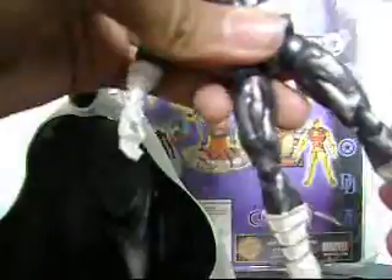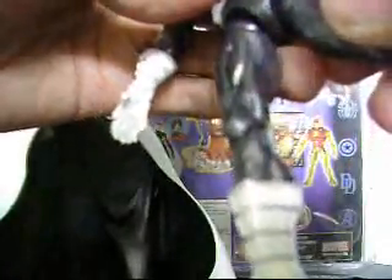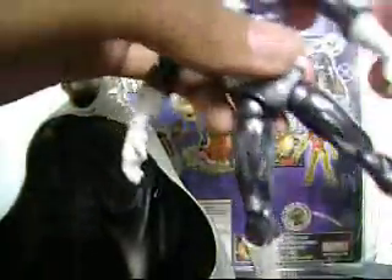That's very tight. Singly articulated fingers on each hand. The legs can go side to side, and up and down. It can go 360 degrees. It has two points of articulation on the arms.